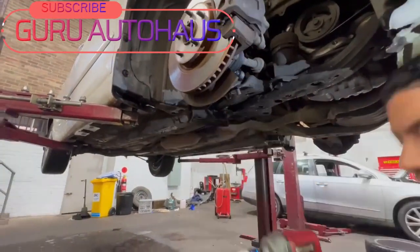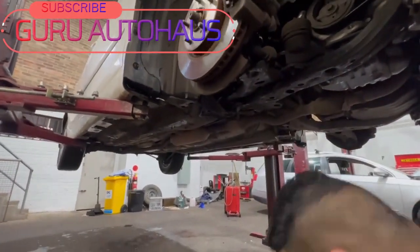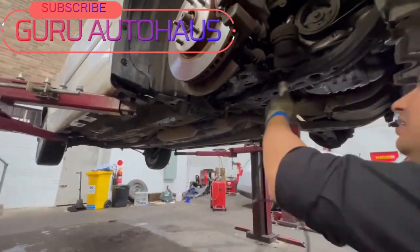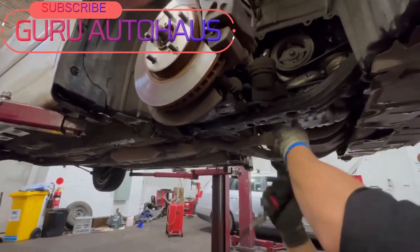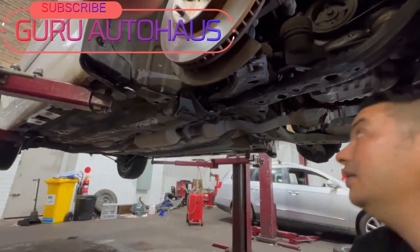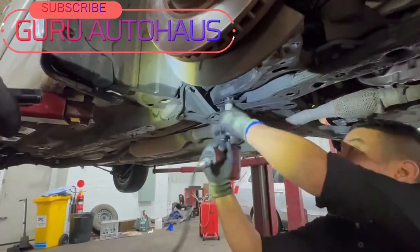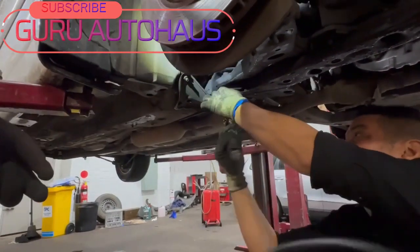Open the nuts and bolts that connect the lower control arm to the steering knuckle. Remove the three 17 millimeter nuts that hold the engine mount. Then open the bolt for the rear bushing of the lower control arm.